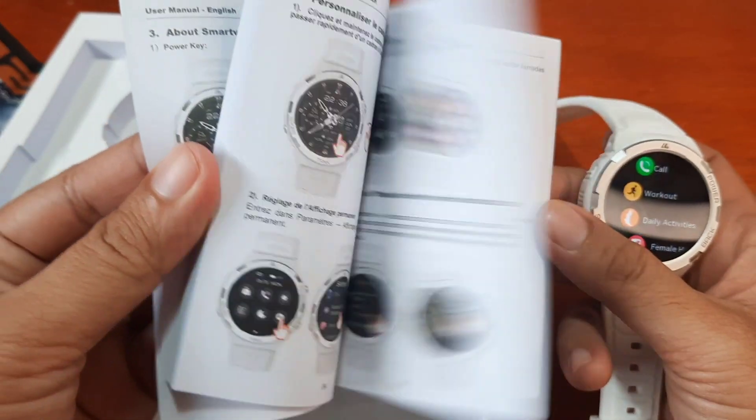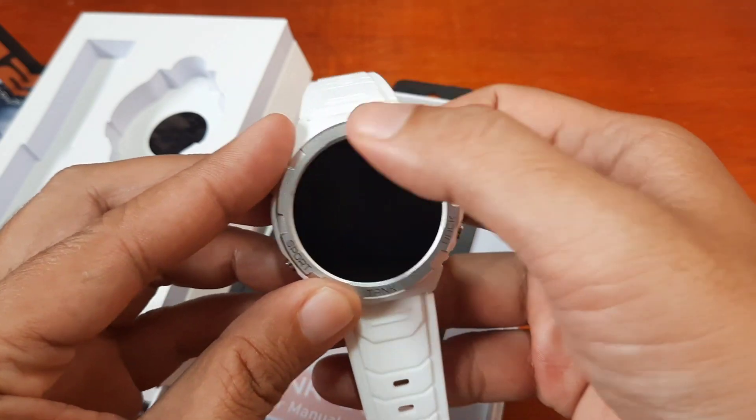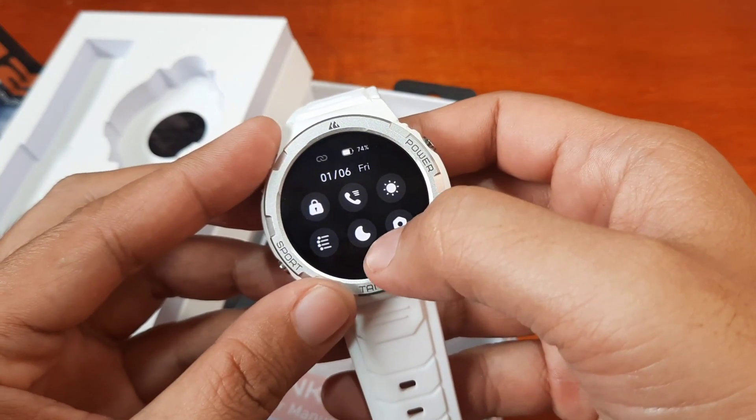The QR code is also available here in the smartwatch itself.